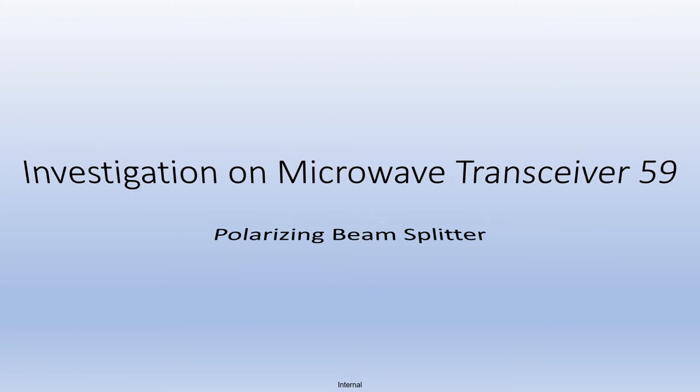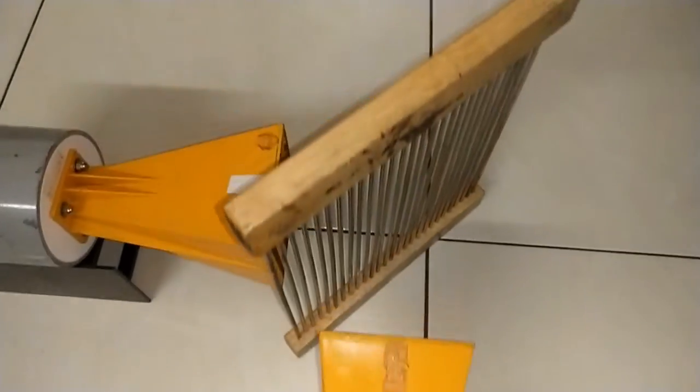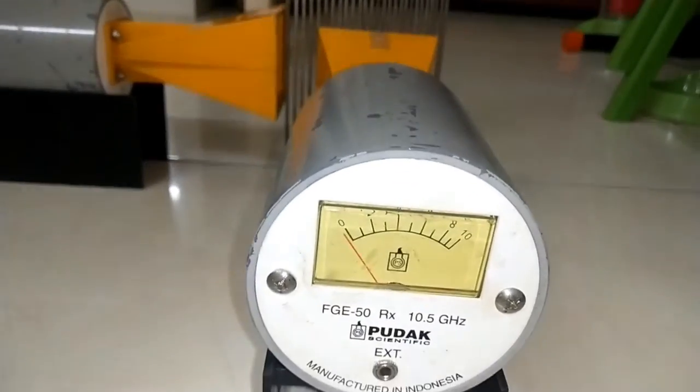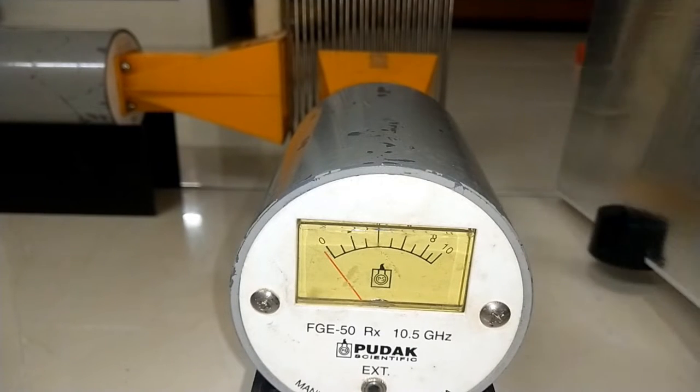We are going to investigate a modified version of an interferometer. The half mirror as beam splitter is replaced by a vertically oriented polarizer. The receiver shows no microwave signal. Adding a mirror in the path of the transmitter or receiver doesn't make any difference.